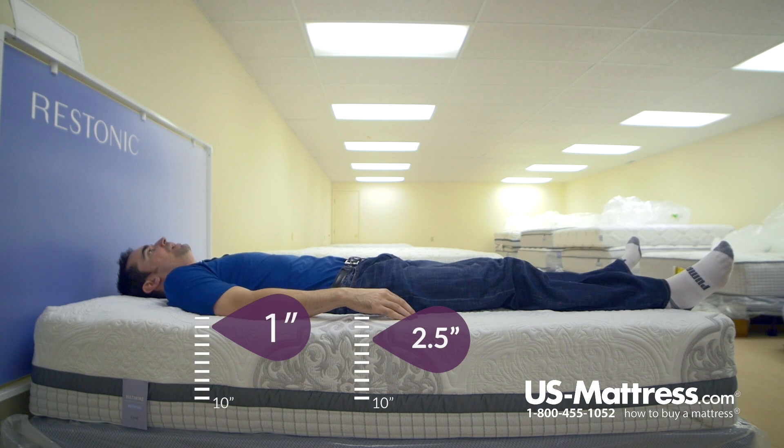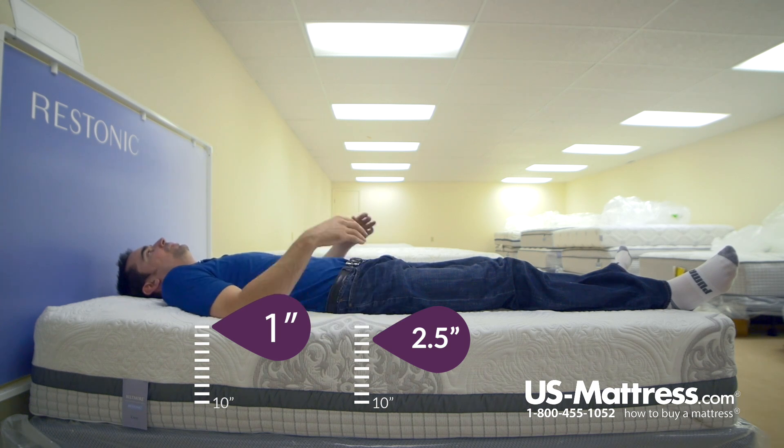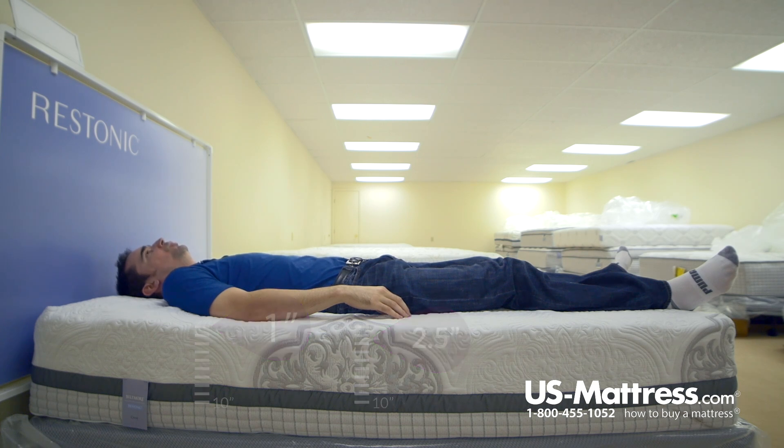If you're someone who likes a medium to kind of medium-soft feel, then this is going to be an outstanding choice. This mattress is doing a great job contouring to my lower back. I'm getting really good support in my lower back, good pressure point relief in my hips and shoulders. The smooth top quilt design I personally really like because the comfort is very consistent — I'm not trying to fidget to find the best spot on the mattress, as you might with the rolling peaks of a traditional quilt design.